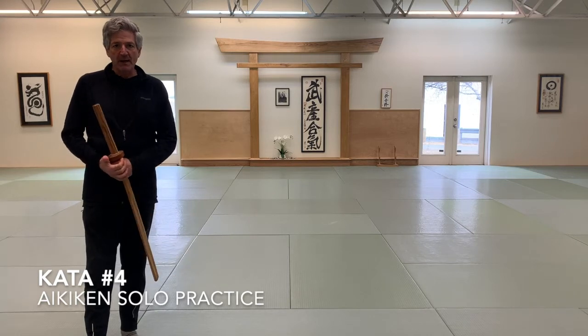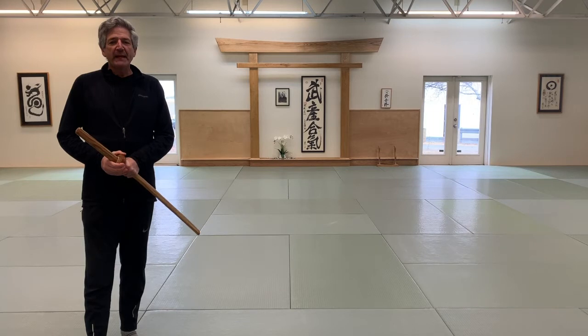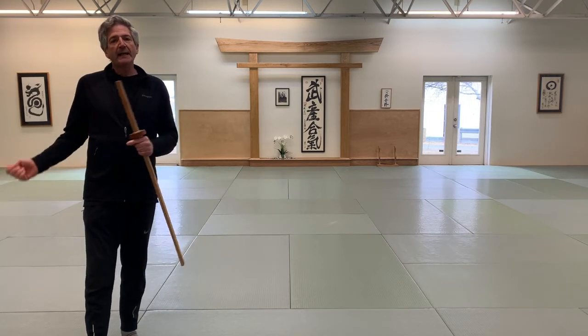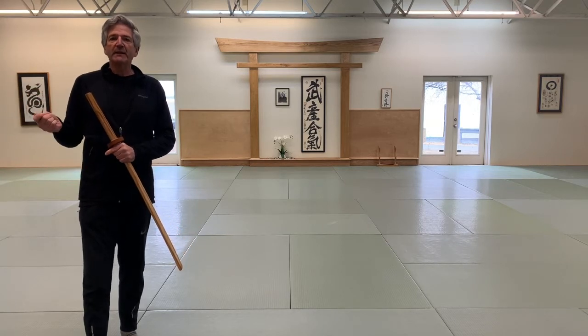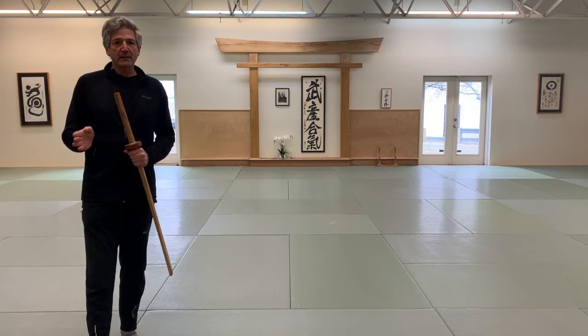Wakigamai and Seigan Kumai attacker. And then as the attack is coming, the timing shifts, and the person being attacked — Wakigamai — has to attack at a timing that changes the intention of Seigan Kumai.